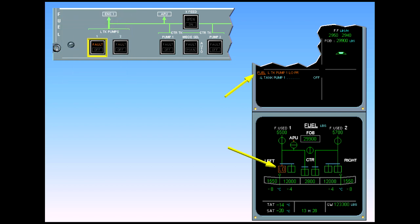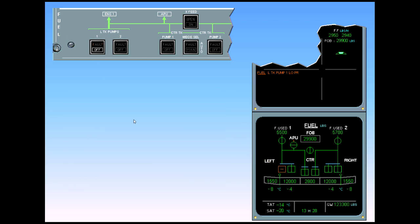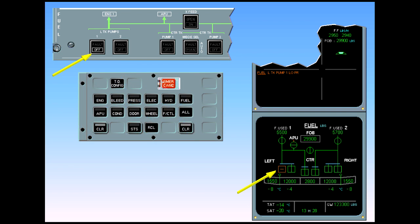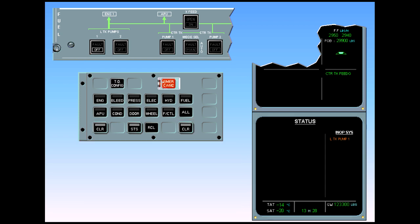Perform ECAM action. Observe: on the fuel panel, the amber fault light in the left tank pump one push button switch is replaced by the white OFF light. On the ECAM page, the amber LOW indication is replaced by an amber cross line, indicating that the pump is off. After review and confirmation, clear fuel. The inoperative system is left tank pump one, indicated in amber.